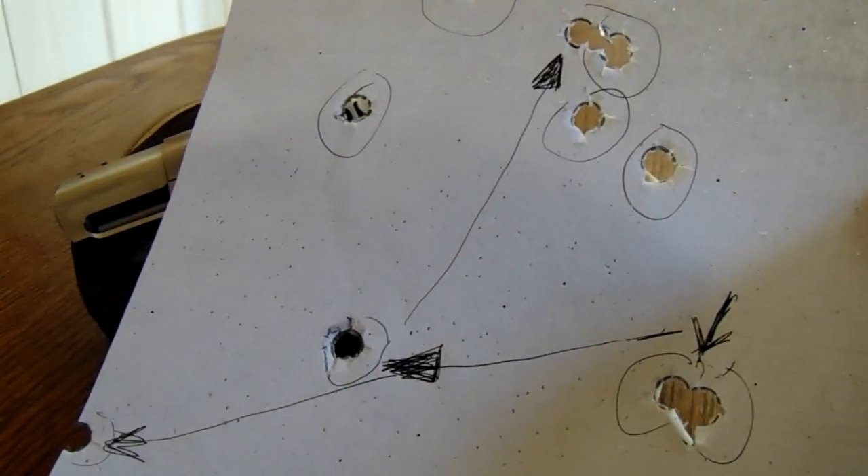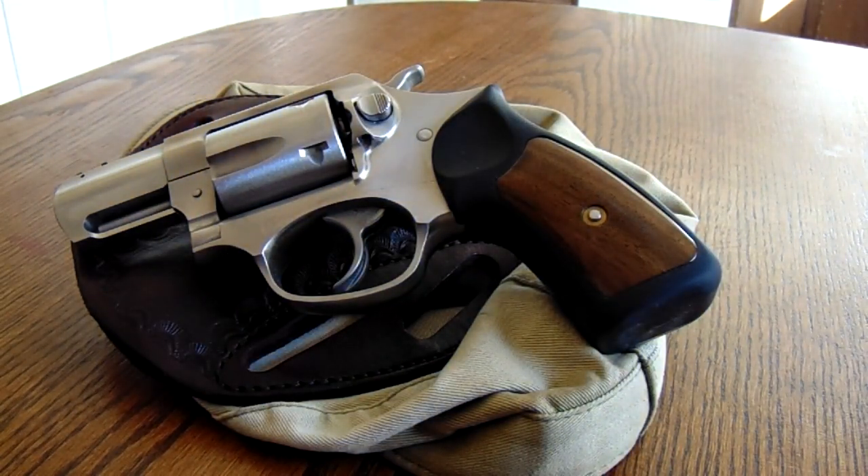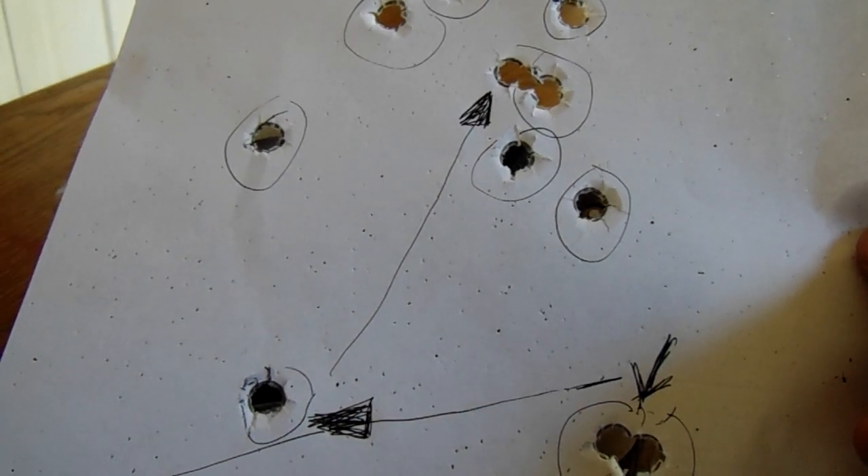Now these three shots with the arrows pointed to them — those were shot from three yards, point shooting. Point shooting means you're not using the sights. It's probably the best way to describe the modern equivalent of a quick draw. You are using your body and your arms. Jeff Cooper was one of the best at describing it; Bill Jordan was phenomenal with it. It works great with a double-action revolver — the gun just seems to point and handle so well. Three yards is what most people don't realize is the majority distance of gunfights — between one to five yards, not much longer than that.